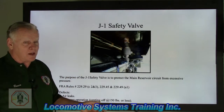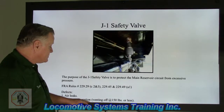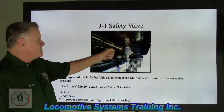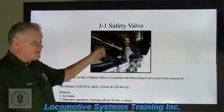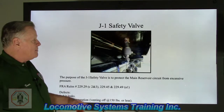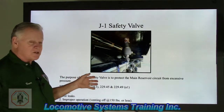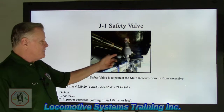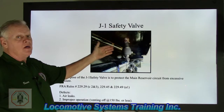Defects: air leaks. Naturally we don't want air leaks — if this thing is leaking, that's a defect. Improper operation: if the J1 safety valve is venting off at 150 pounds or less, you'll hear it — psst, psst, psst — venting air pressure. That lets you know you might have a compressor cut-in/cut-out problem, a defective J1 safety valve, or an obstruction somewhere in the main reservoir system causing it to light off. This could be the defect or a symptom of the underlying cause.